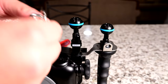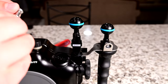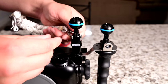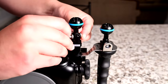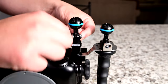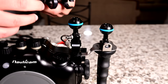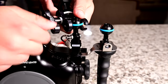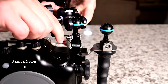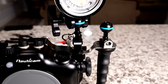Finally, if you do have a lanyard, it can lock right into the M10 here. For demonstration purposes, here is a clamp and a video light. You can mount a GoPro, you can mount buoyancy arms, whatever you'd like — this is just an example of how the mounting ball works.